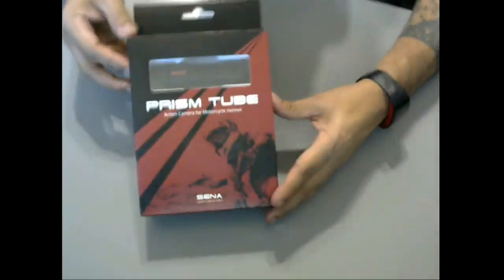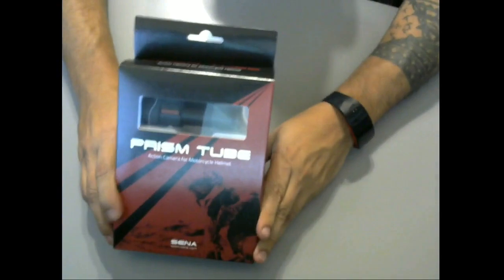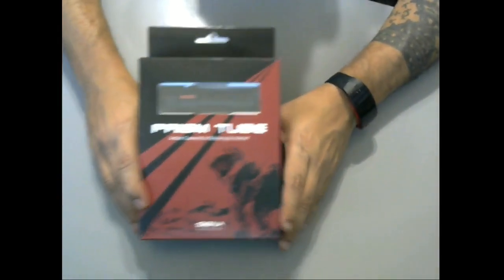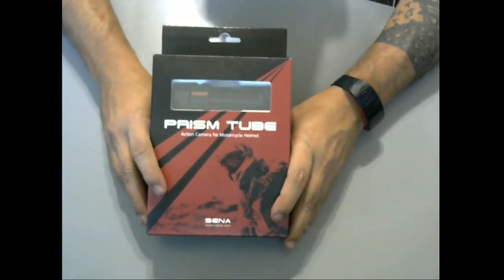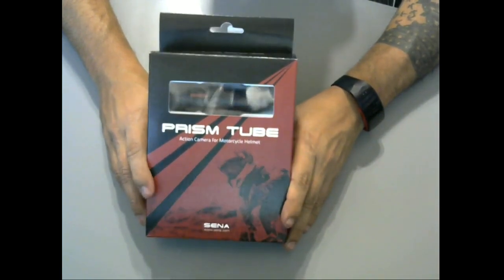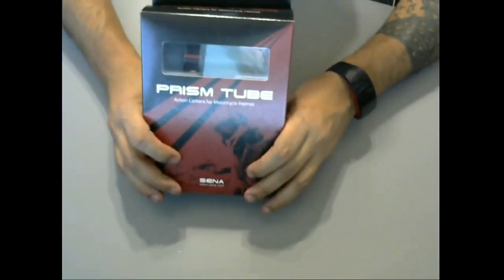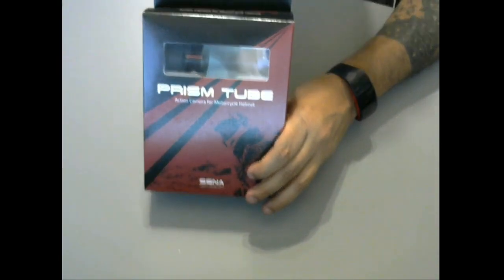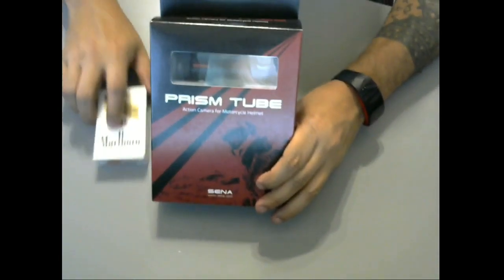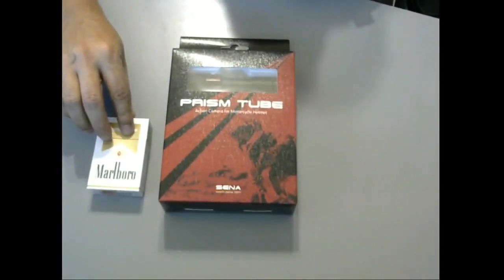Here it is. I got it in the mail within a couple days. RevZilla is where I bought it — I buy a lot of jackets, helmets, and stuff like that there, and they're really really good about sending stuff on time. I've never had a problem with them, never had to return anything, so I'd recommend RevZilla for any motorcycle needs. This is the Prism 2 — this is what they sent me. I don't have anything to scale it by... how about this? It's a pack of cigarettes for scale of how big this box is — a regular 20-pack of cigarettes.